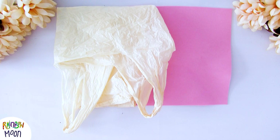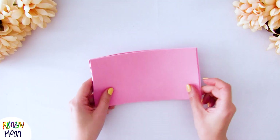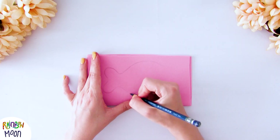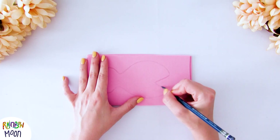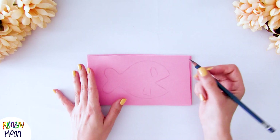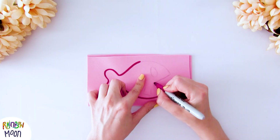We will need some pink foam, a plastic bag, scissors, a marker, and glue. We're going to start by cutting two pieces of foam of the same size. Now we're going to draw Elgato Rainbow and Elgato Moon as a sardine on top — you already know that we love to make characters with this sardine because they turn out super cute.